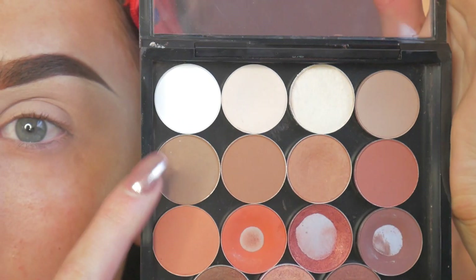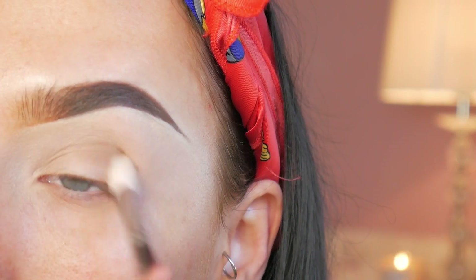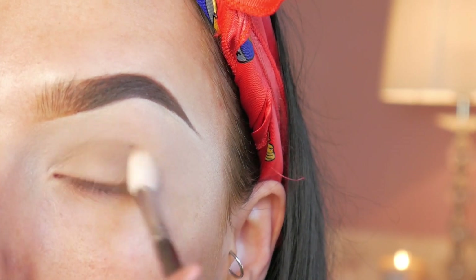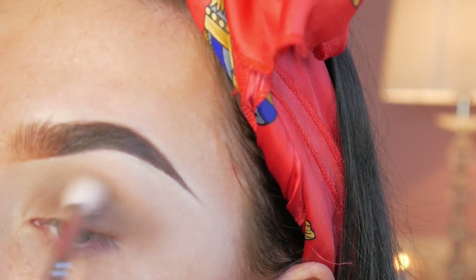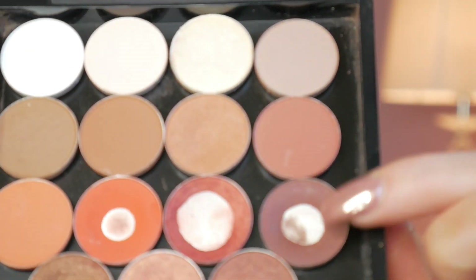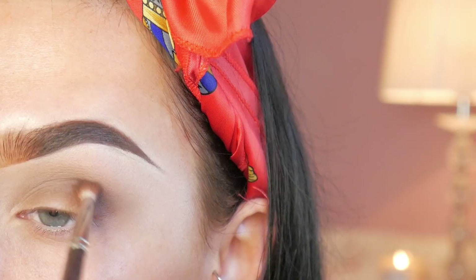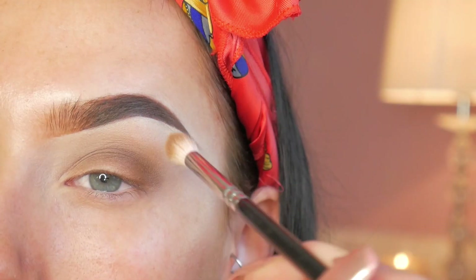And now it's time for shadow, so I'm taking a little bit of Cork by MAC and popping this all into the outer crease of my eye just with a Zoeva 228 Luxe Crease Brush. And then I'm taking a little bit of Foley eyeshadow which is a bit of a darker, warmer brown shade — I'm popping this in the very outer V of the eye. And then going back in with a blending brush I'm going to soften all the edges up just to make sure it looks really blown out.